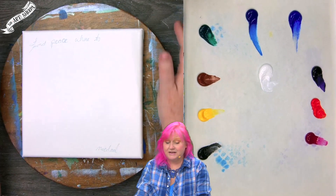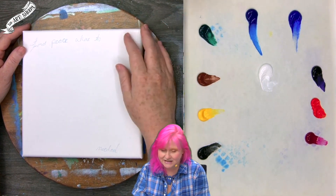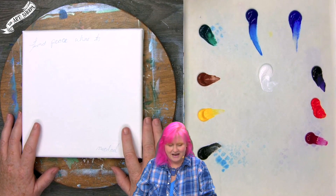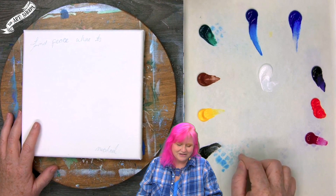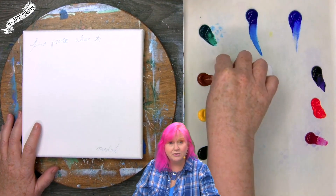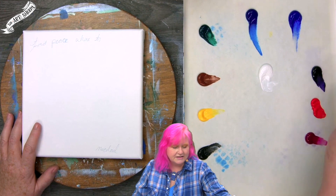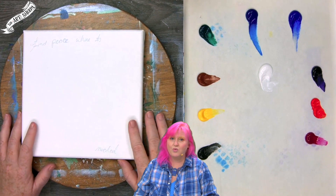For today's class I'm going to be using an eight by eight surface. We have the colors: Mars black, hansa yellow medium, burnt sienna, sap green, phthalo blue, ultramarine blue, dioxazine purple, cad red, quinacridone magenta, and titanium white.